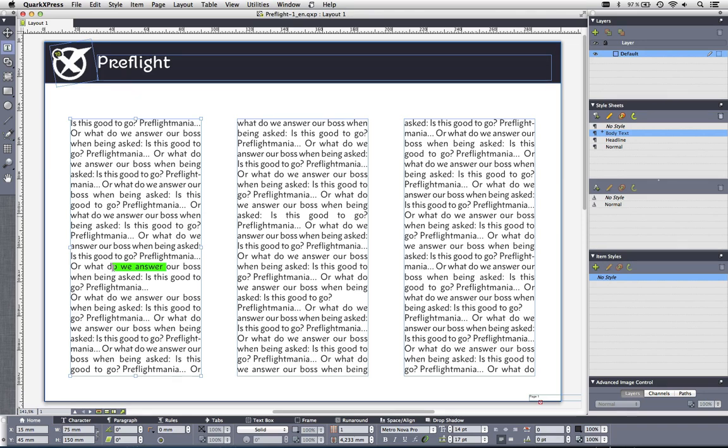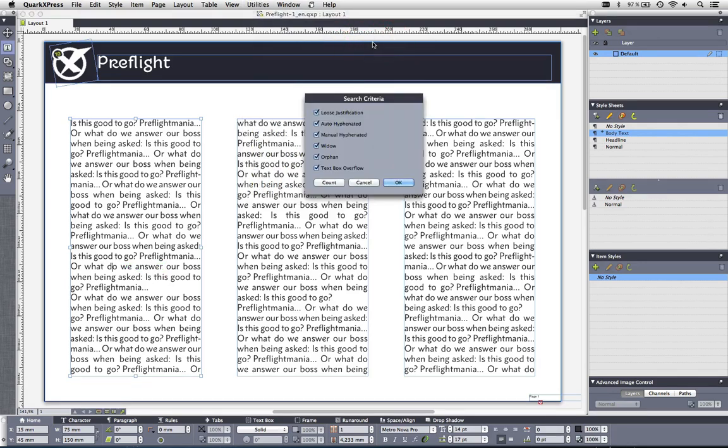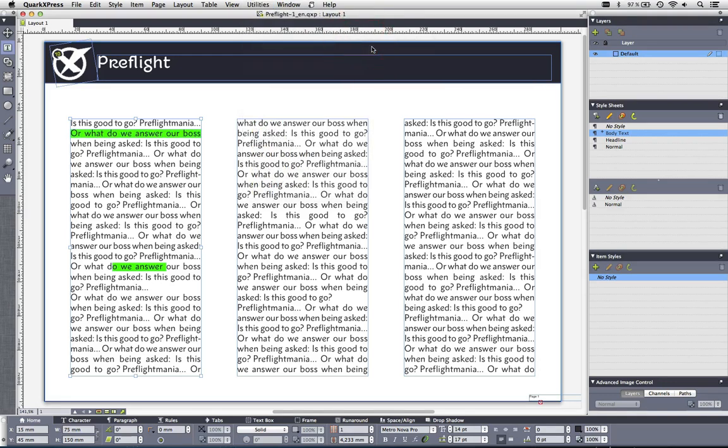I'd like to have QuarkXPress find these issues for me so I don't have to look manually. One easy way is to go to the Utilities menu, then Line Check. In Line Check I can define a search criteria. For example, loose justification — let's count how many loose justification lines we have. It finds 80. Then I ask QuarkXPress to show me the first line where this is happening. You can see it happens right here, so maybe I need to go to Edit H&J and fix something there.